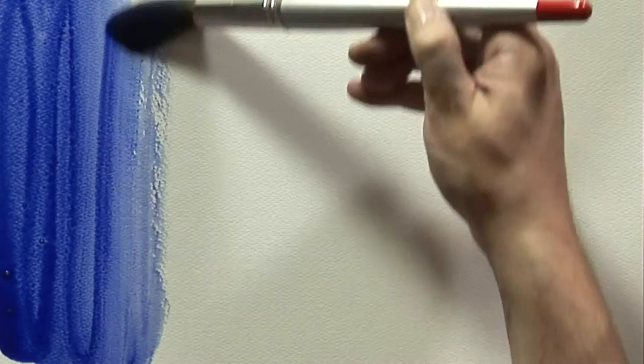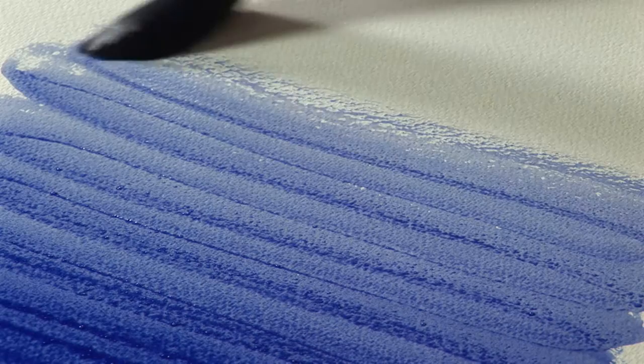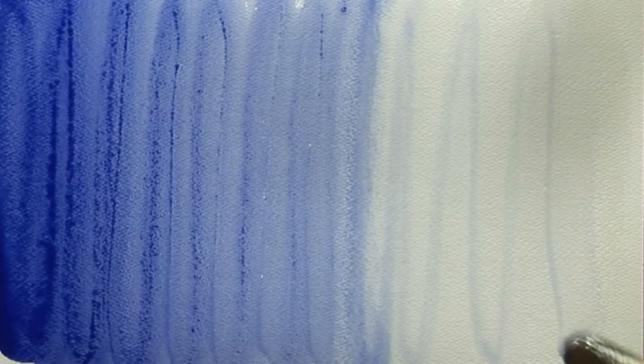French Ultramarine is one of the most practical colours in the artist's palette, perfect for painting skies and seascapes. Permanent under normal conditions, its warm, semi-transparent colour is great for mixing rich darks and purples. French Ultramarine, just one of the many beautiful colours available from the SAA Artists Watercolour Collection.